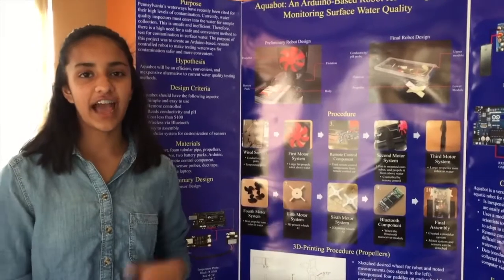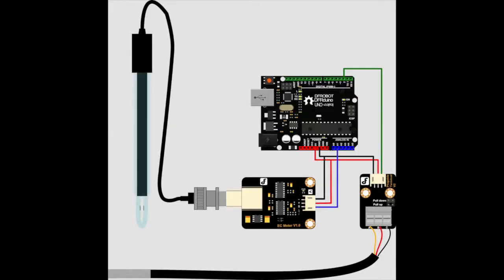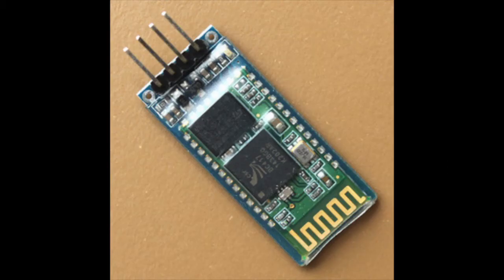For this robot, I wanted it to have a modular system. I have created a temperature, conductivity, and pH module. I wired both sensors from a tutorial that I found online. The upper module of the robot contains the Arduino, the conductivity pH sensor, and the Bluetooth module. The Bluetooth module allows data to be sent from Arduino to a computer wirelessly.